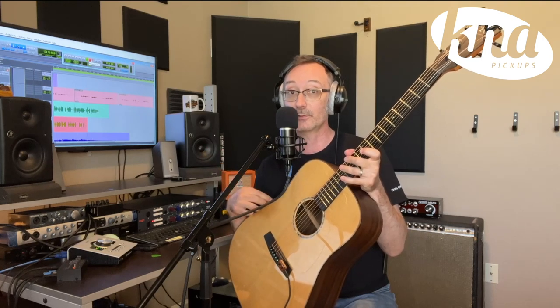You can take it from gig to gig, from studio to studio, and if you do recording at home or in a studio, this is the pickup that you want. So if you want a good pickup for your acoustic guitar, do yourselves a favor — get the SG-II pickup by K&A today. You will not regret it.